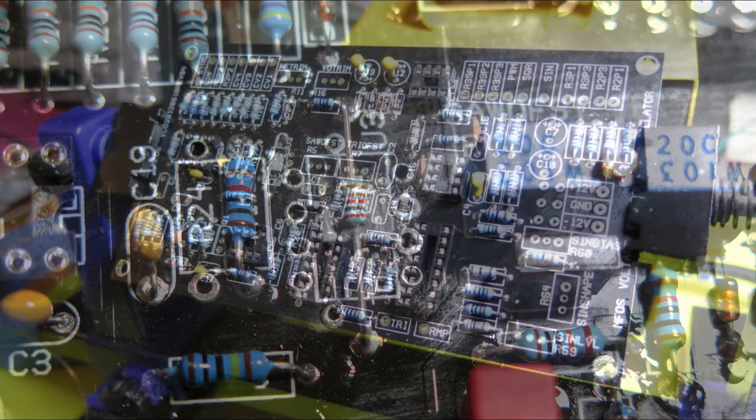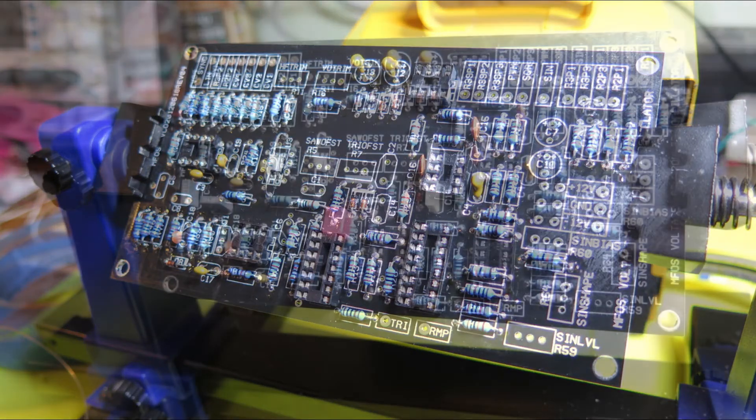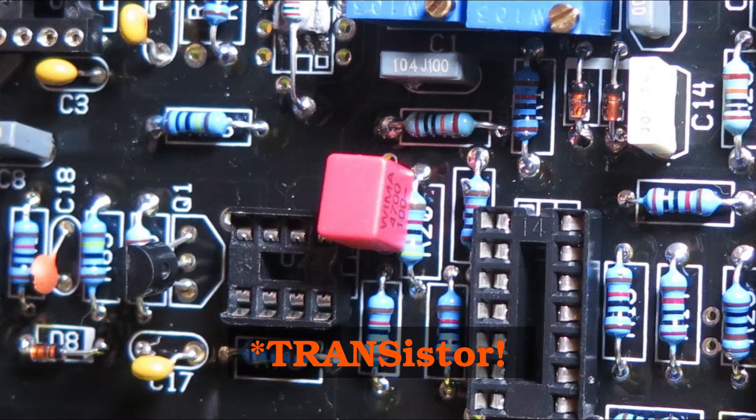Next came the ceramic and tantalum capacitors. Wilson specified ceramic for all caps below one microfarad except C6, but ceramic was only used for those below one nanofarad plus the two 100 nanofarad bypass capacitors — just two, despite there being five op-amp chips and a dual OTA. The two one-microfarad caps are tantalums. For the remaining 100 nanofarad caps and the one and two nanofarad ones, polyester film was used. For C6, the main integrating cap, polypropylene was used, though it was too wide for the footprint and ended up half sitting on top of a resistor.